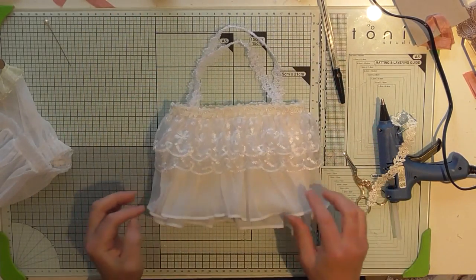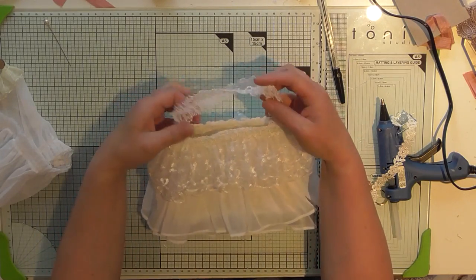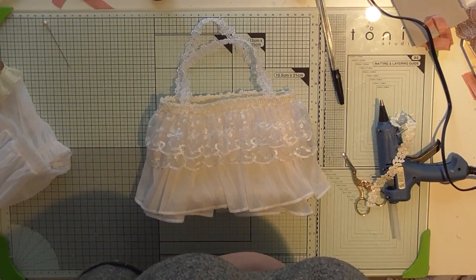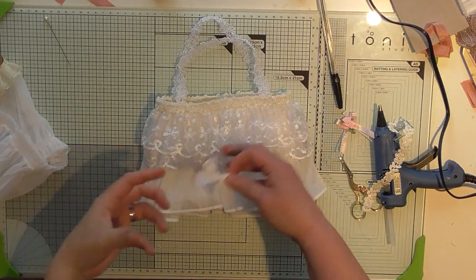I like it — I want to keep it! I'm just wondering whether to put a little something, like a little flower, to the side. That would mean making one. I'll be back in a minute. Back — I've decided that making a big handmade flower would be a bit much if it's for a little girl.